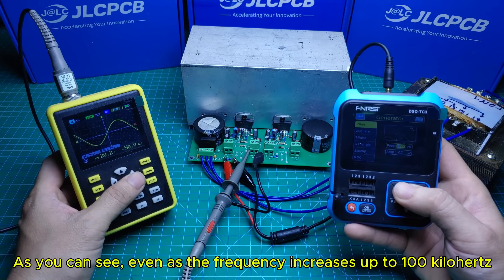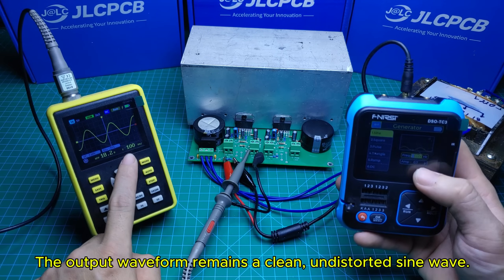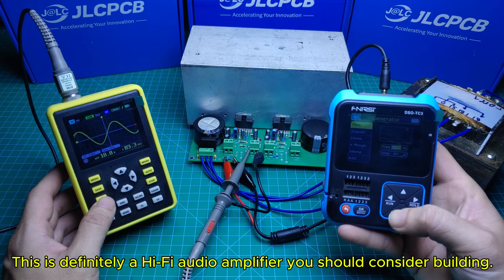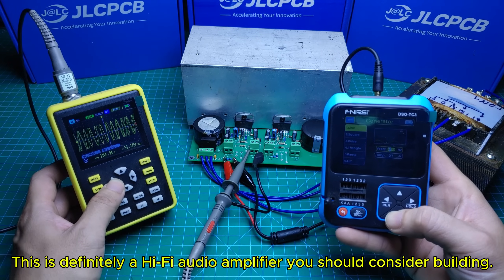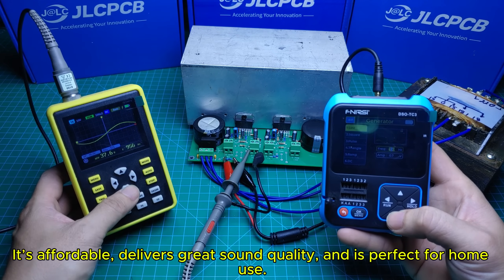As you can see, even as the frequency increases up to 100 kilohertz, the output waveform remains a clean, undistorted sine wave. This is definitely a Hi-Fi audio amplifier you should consider building. It's affordable, delivers great sound quality, and is perfect for home use.